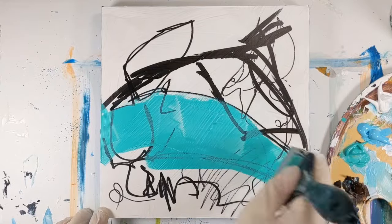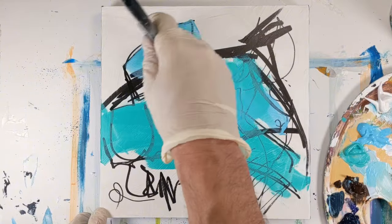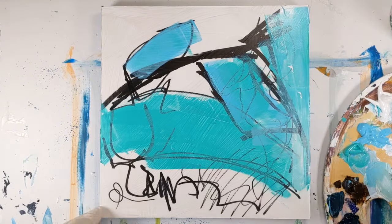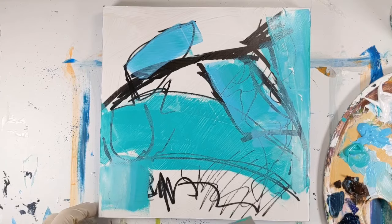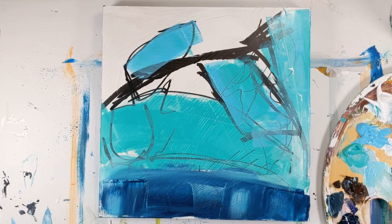I started off with a black alcohol marker and just started making some random marks and put a little bit of that shadow — just kind of an outline of it. Not knowing if any of these were going to show up, but I wanted to get some marks down.